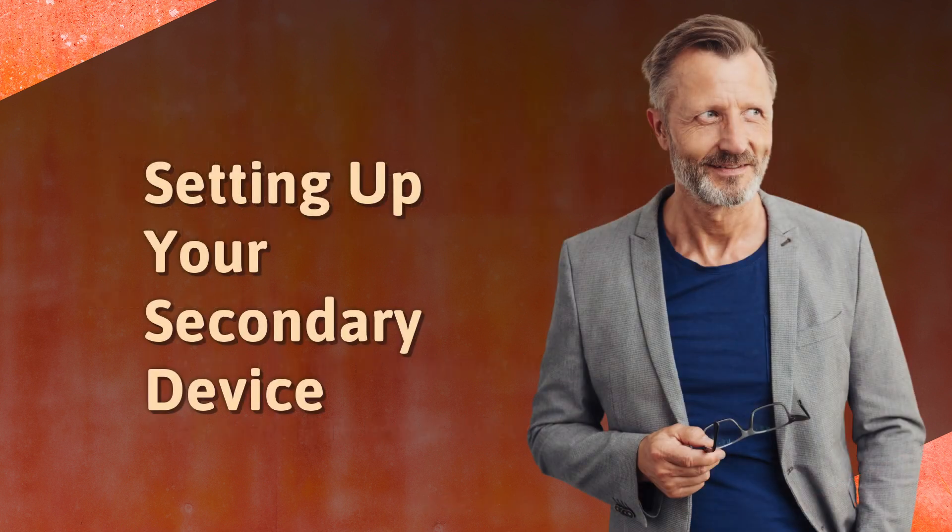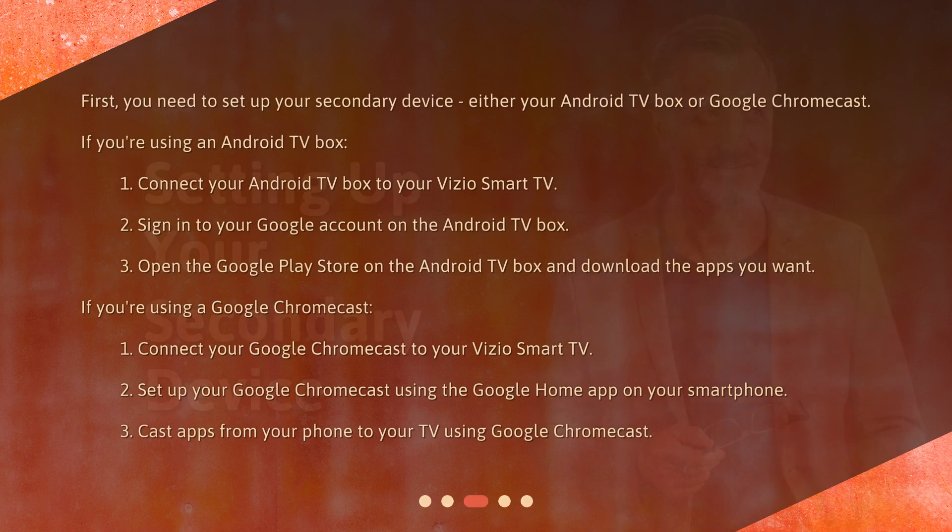Setting up your secondary device. First, you need to set up your secondary device, either your Android TV box or Google Chromecast. If you're using an Android TV box: 1. Connect your Android TV box to your Vizio Smart TV. 2. Sign in to your Google account on the Android TV box. 3. Open the Google Play Store on the Android TV box and download the apps you want.